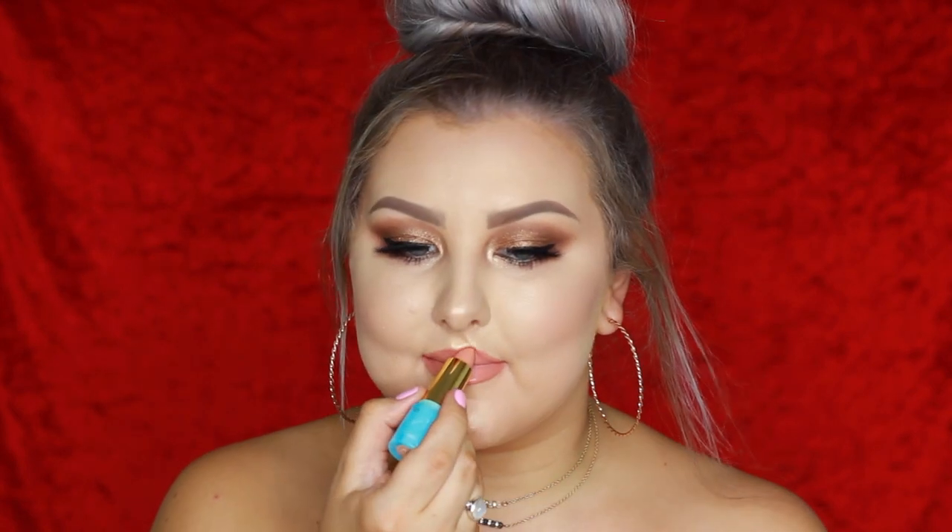With my lashes on, going in with the shade Smoke Show using a flat definer brush to press it into the lash line. For lips, I'm lining them with Mac Boldly Bare — I use it all the time, I'm just obsessed with it — then filling them in with the Tarte Color Splash Lipstick in Pink Lemonade, the most perfect coral peachy summery color, and so hydrating.